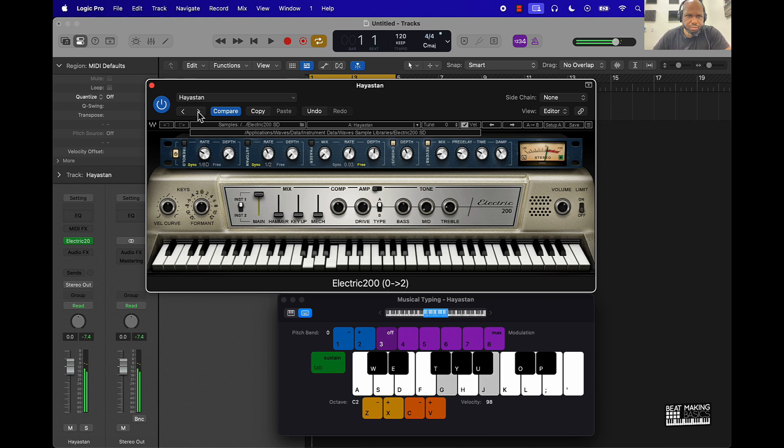It's pretty dope. This one is pretty sick — it has just enough warmth, just enough everything on it. I really like that phaser.